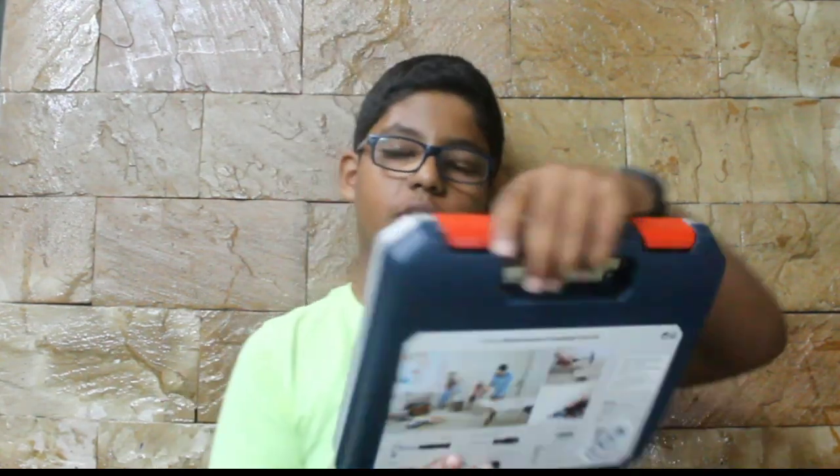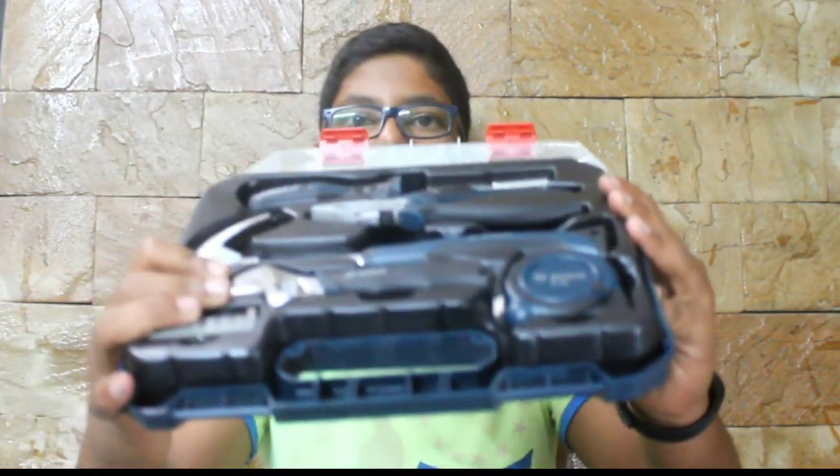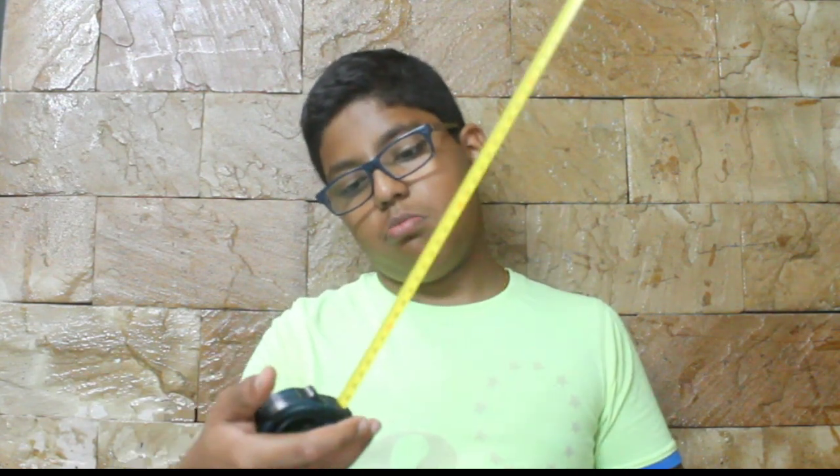I'll open the box and show you what comes inside. There's a foam insert. The first thing you get is the measurement tape — it feels very good in hand. It is a three meter tape with a stopper, so if you lock it on a particular measurement it will not move, and when your work is over you can retract it. It also has a hook to clip onto your pants or working garment.